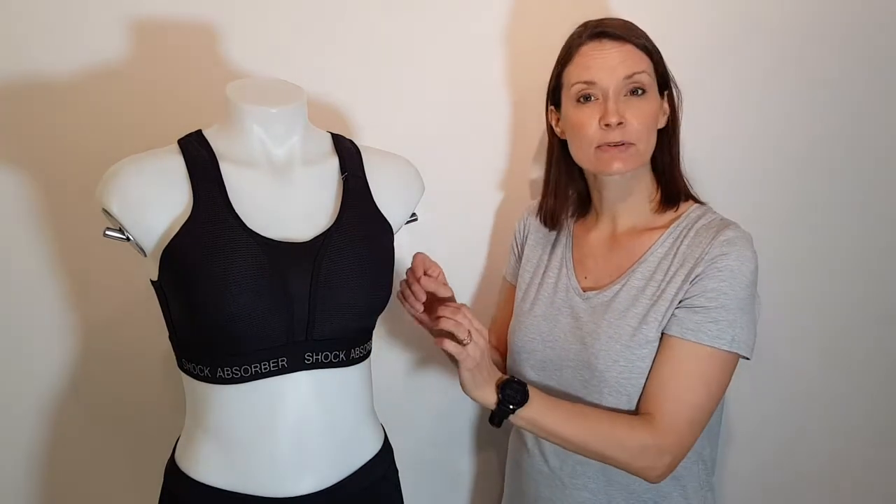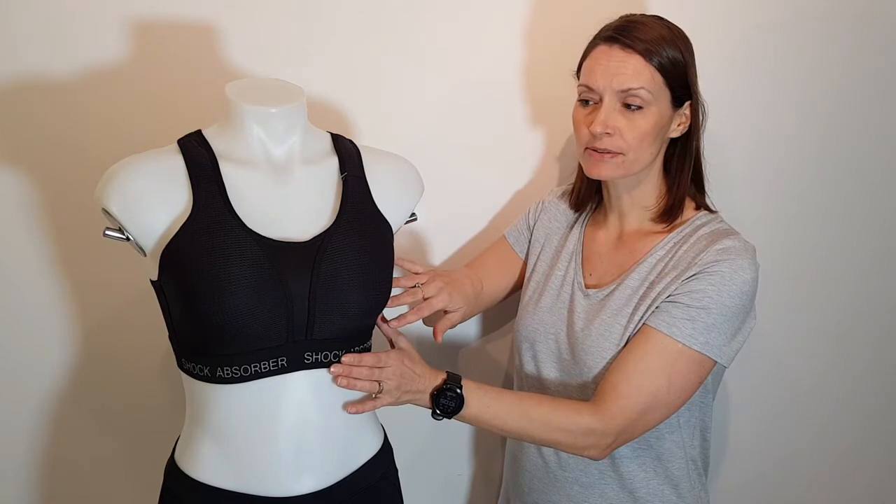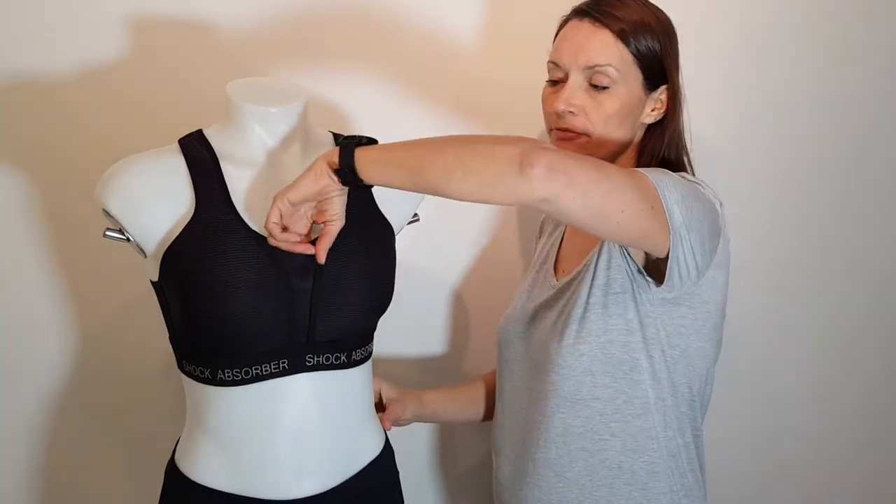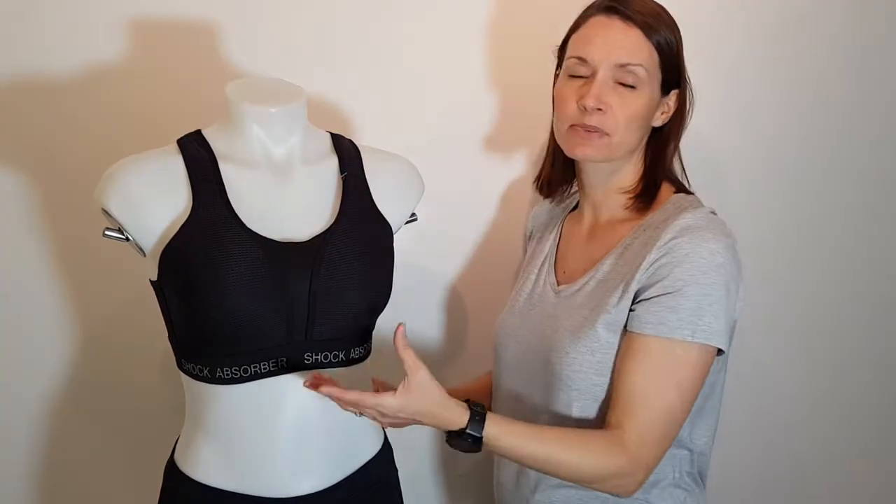The padding isn't removable — it's all just part of the cup material. In between the breasts there is a thinner area of breathable material, just to help to wick away that sweat as you exercise.